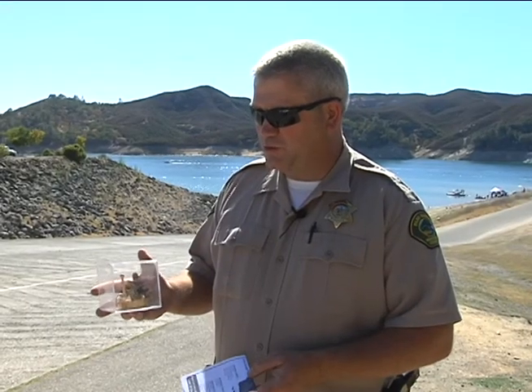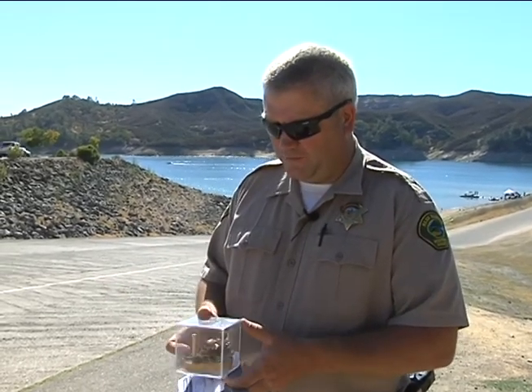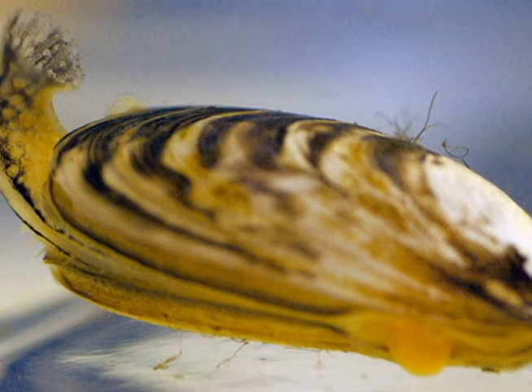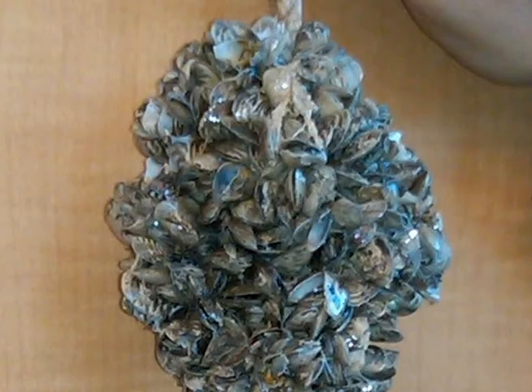These are freshwater mussels, and what we look for to identify them is that they have stripes on their shells and little threads they use to hold on to surfaces — they're called bissel threads. So if you see something striped with threads, that's a high-risk mussel, and that's something you want to bring to a park ranger, a California Fish and Game Warden, or a state park ranger.